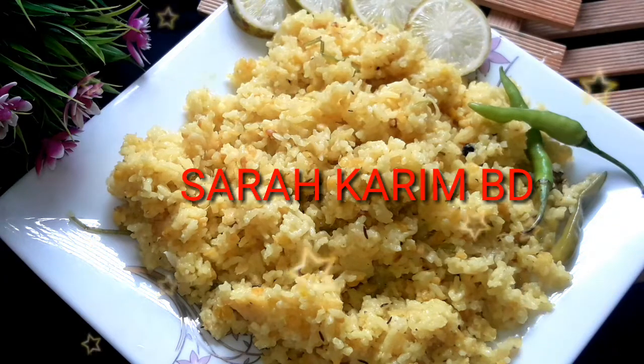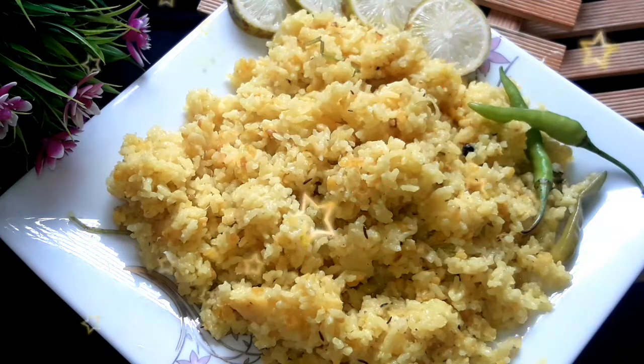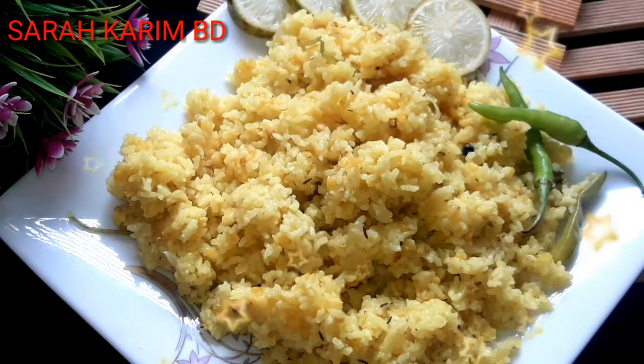Assalamualaikum everyone, welcome to my channel. Today I am going to show you the special recipe of Hyderabad.